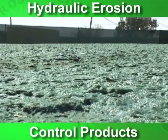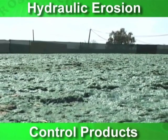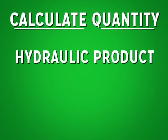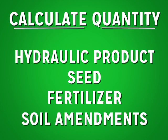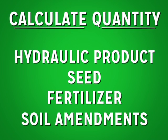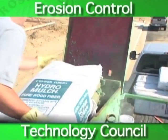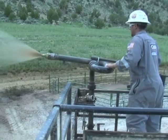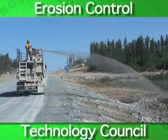The key HECP installation tip is to have uniform coverage in product application. When applying an HECP product, it is important to mark the area defined for the application. Next, calculate the quantity of hydraulic product, seed, fertilizer, and other soil amendments needed for the application area based on product specifications or the manufacturer's recommended application rates. Once mixed, HECP installers will need to spray the same area from a minimum of two opposing directions to prevent shadowing. Doing this will ensure uniform coverage and maximum protection on your next hydraulic mulch project.